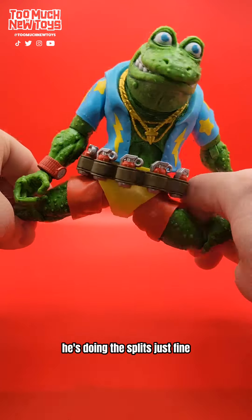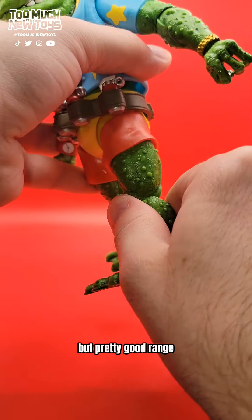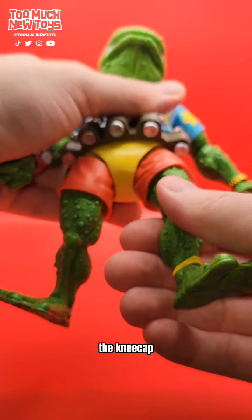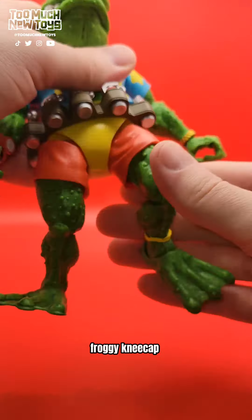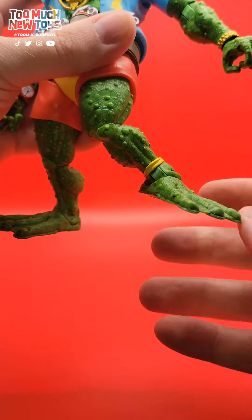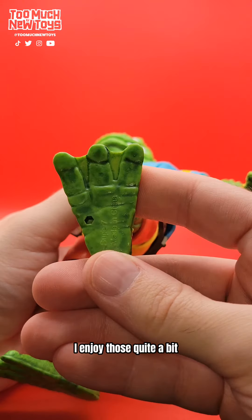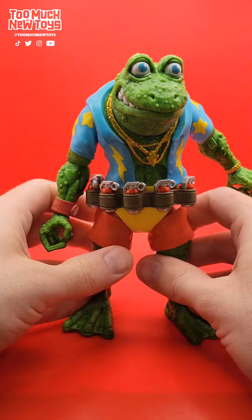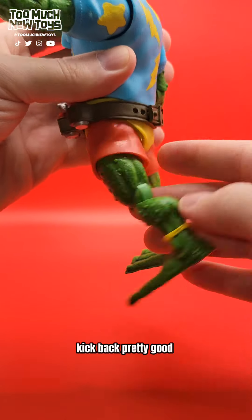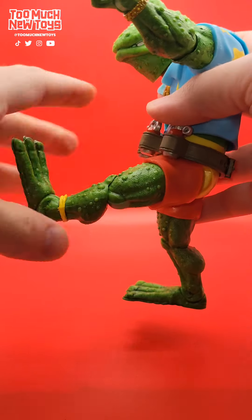The splits — he's doing the splits just fine. He's got single-jointed knees but pretty good range, and again there's a swivel at the kneecap. He's got a nice froggy kneecap. And then the feet — the up-down, the rocker. He's got these big old web feet, I enjoy those. Kick back — pretty good. He's not stiff, it's rubbery, so you can get that movement there. Kick forward.